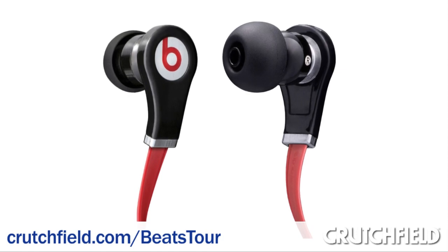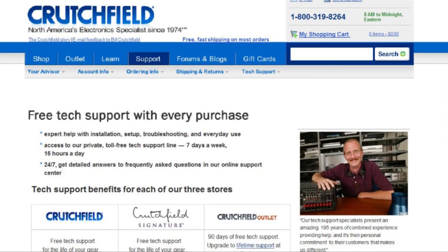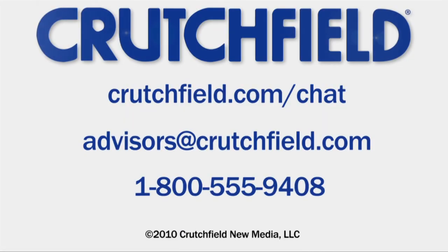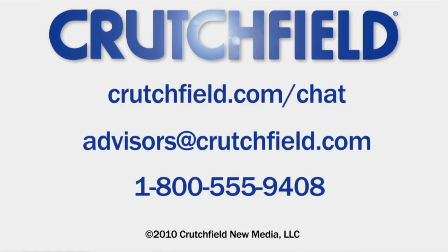If you need more information, go to crutchfield.com/beachtour. If you buy from Crutchfield, you'll get technical support for as long as you own your headphones. And if you need advice on buying headphones, give us a call, email, or chat with us online.